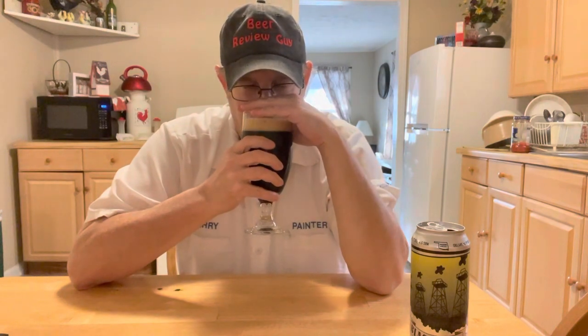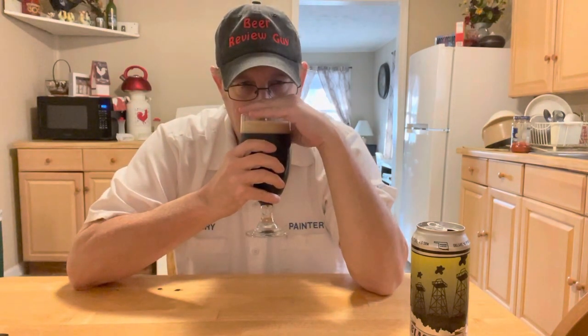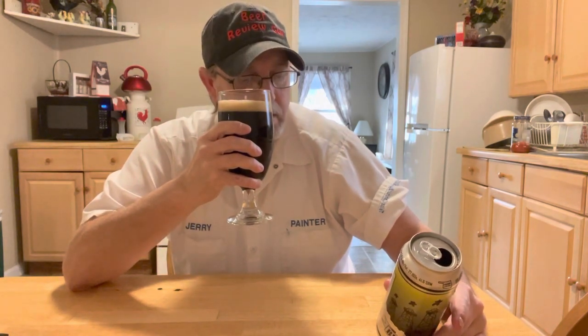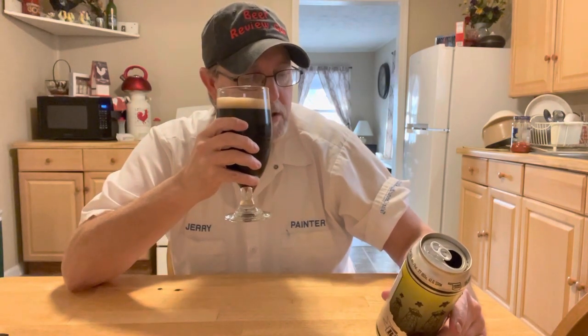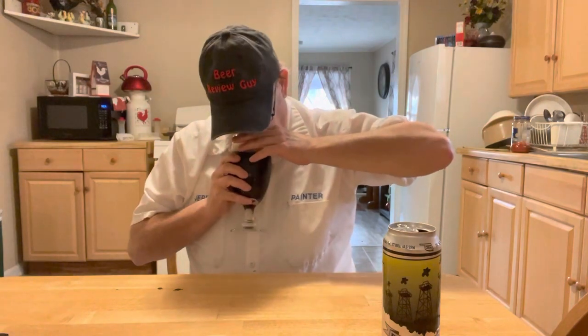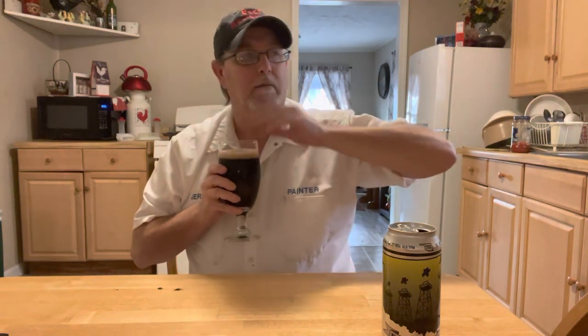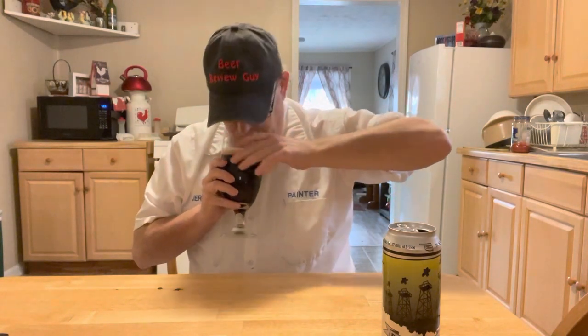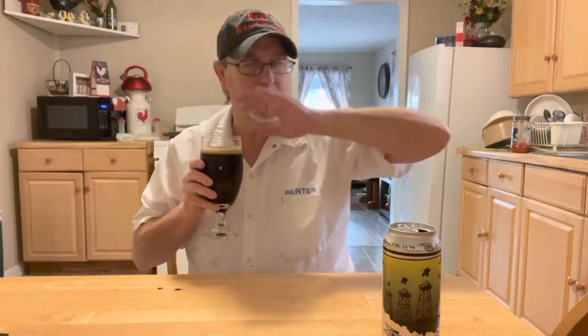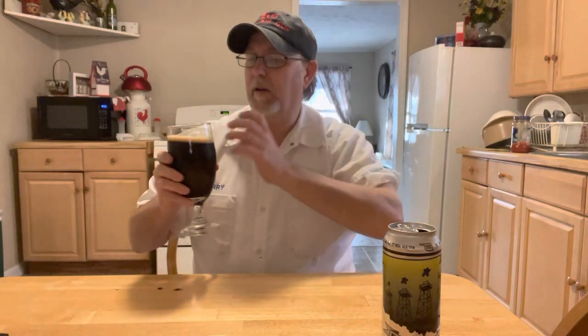On the nose, I'm getting the chocolate right off — the chocolate malts, chocolate nibs, that chocolatey goodness from the chocolate roasted malt. There's a very light roastiness on the nose, and a little coffee on the back end of the aroma when you get a deep inhale. There might also be a little vanilla kind of aroma — I know it didn't say that on the label, but that's kind of what I'm getting — along with a light, regular maltiness. It smells really good.